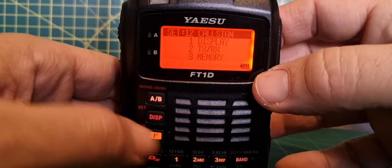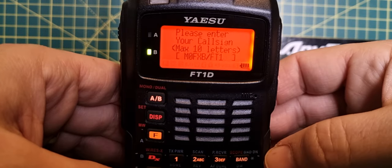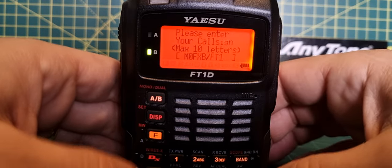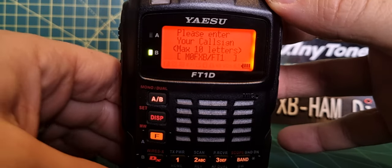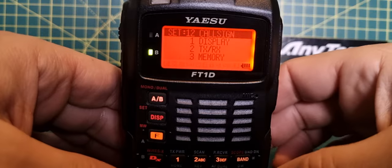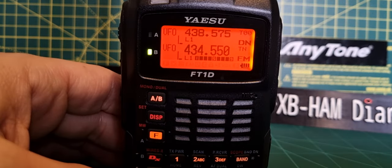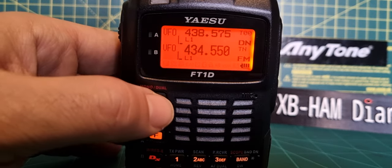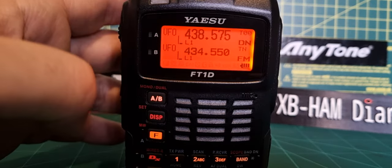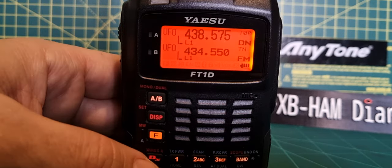If you go back into menu number 12 by pushing enter again, you'll see your callsign is in there. Remember, it's a separate callsign for your APRS. Hit enter, then back out all the way. That's it — your callsign is in and ready for C4FM. If you're on the A band and TX, someone will see your callsign and it will link to your hotspot as well.